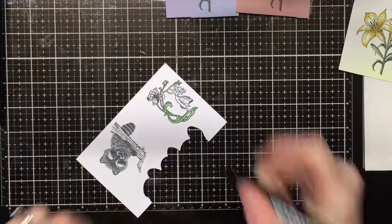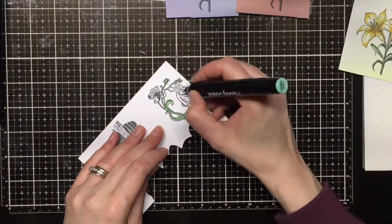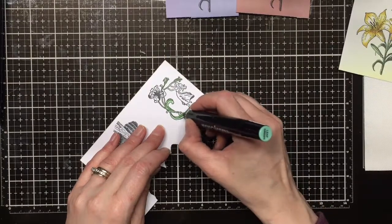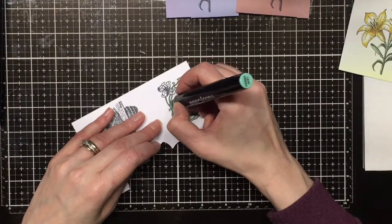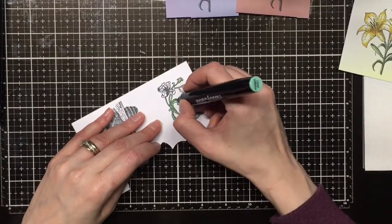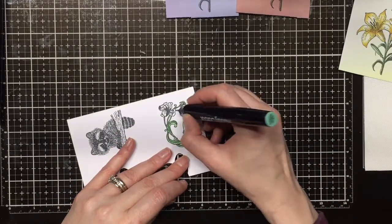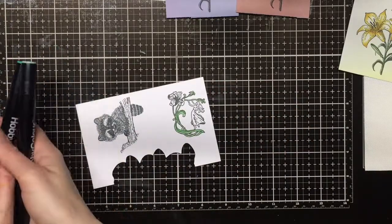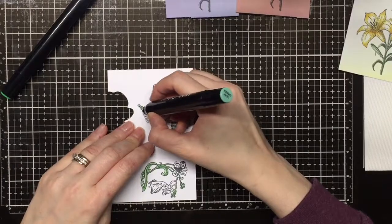I'm going to use these in a couple different projects, but I thought it would be so neat to show you how to easily and quickly color these in and then be able to make them into an enamel piece of ephemera that you can use on cards, scrapbooks, and canvases — really gives you a nice enamel embellished look.